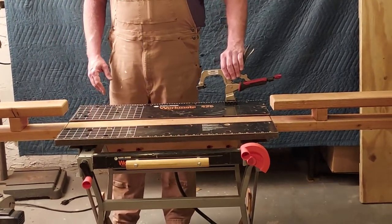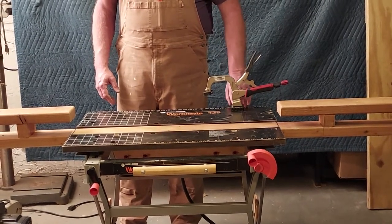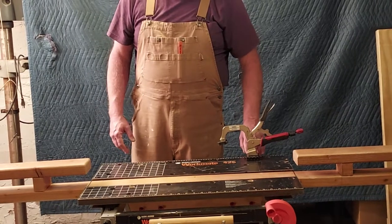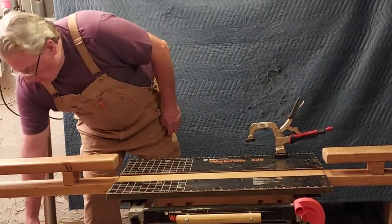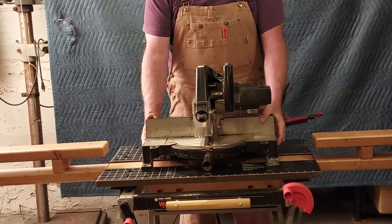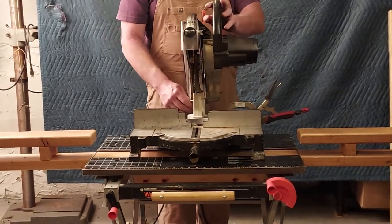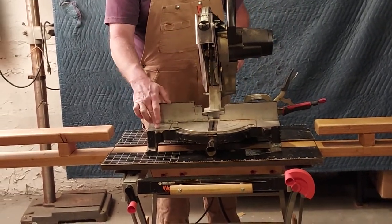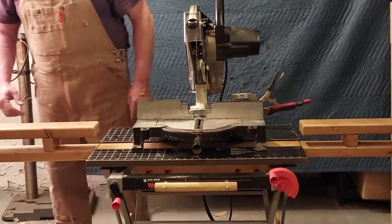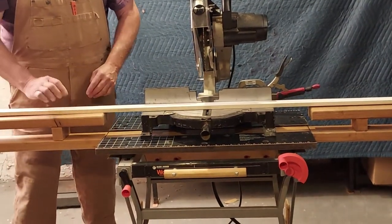This clamp that you're seeing here is going to be utilized to hold my miter saw in place for this operation. I'll show you how that works in a moment. What I needed to do was figure out the height of the table of the saw and get these to line up, so that when I put a piece of molding on — like this — they are flat across.